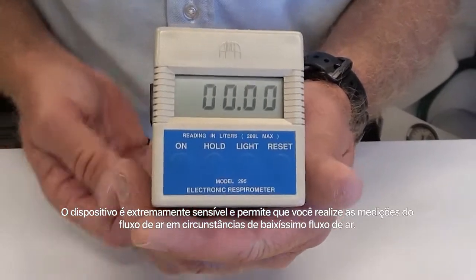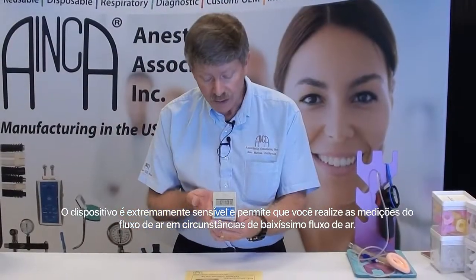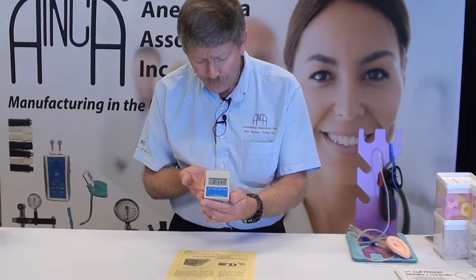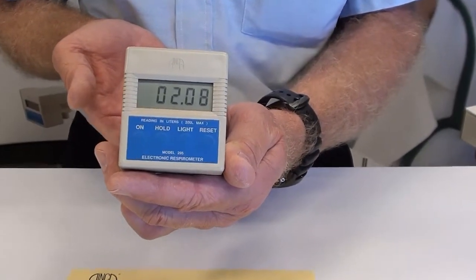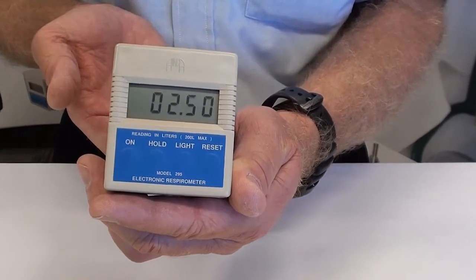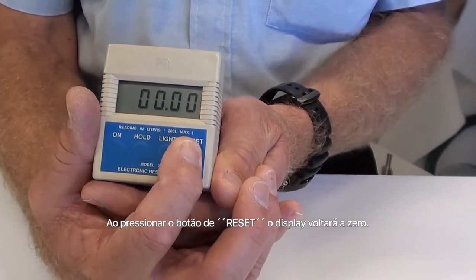The device is very sensitive and allows you to measure airflow even under very low flow conditions. You can see the display changing. When you press the reset button, the display will go back to zero.